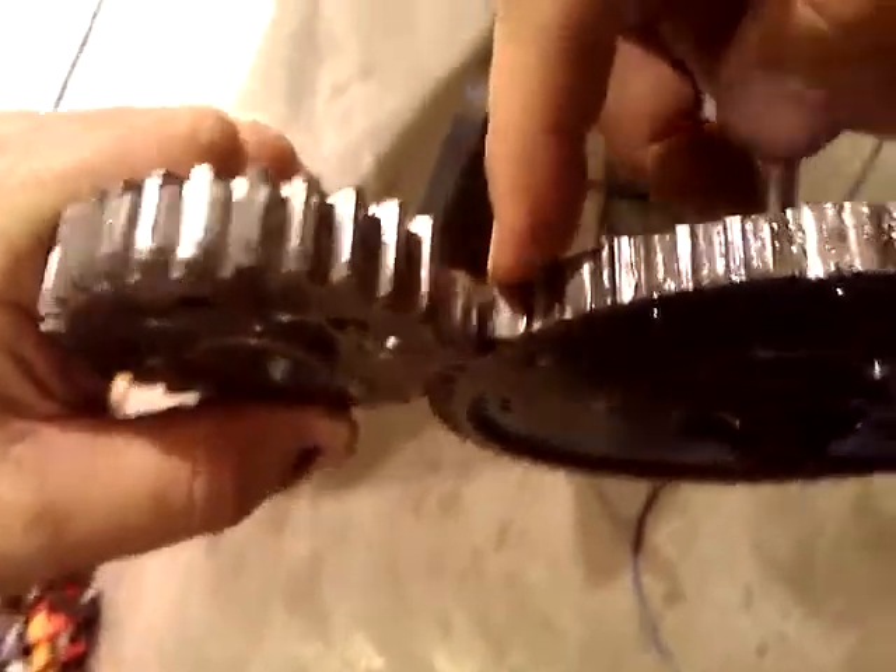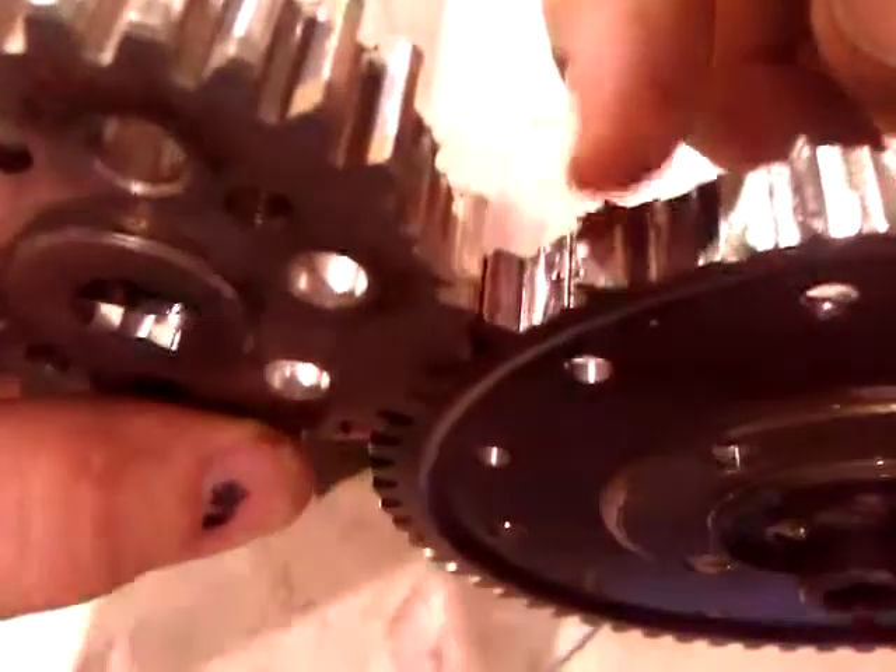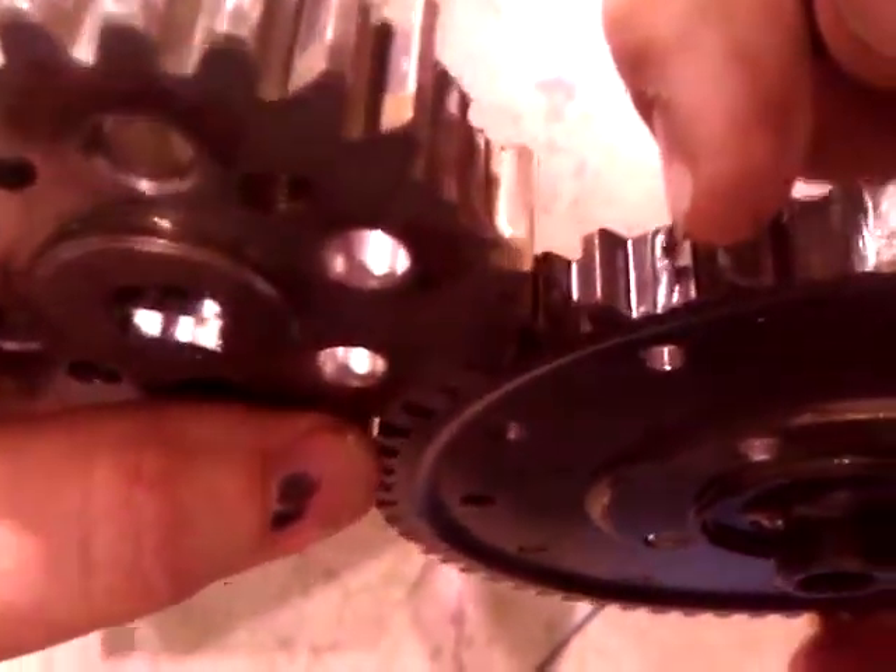You could see it smashed. The gear is actually smashed on the leading side. You could see it.